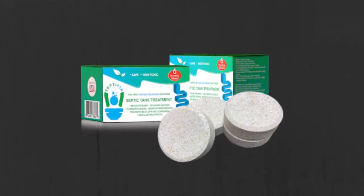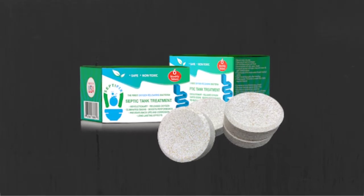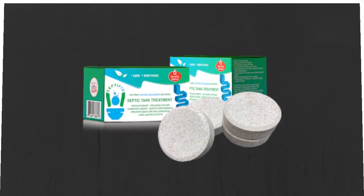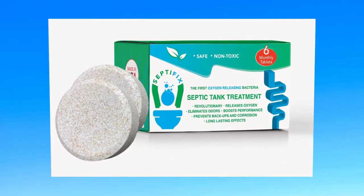Are Septifix tablets a revolutionary formula that can eliminate odors? Is Septifix a scam, or can it release oxygen? Watch my honest Septifix review before you order.